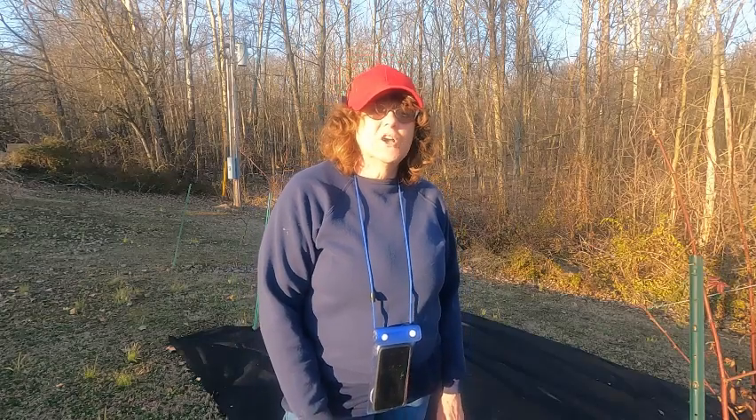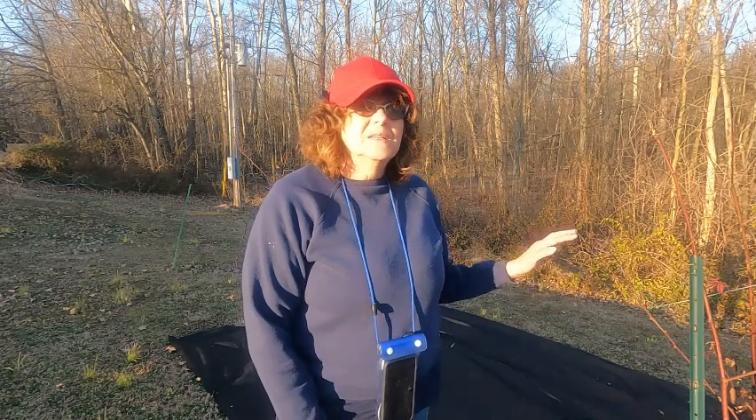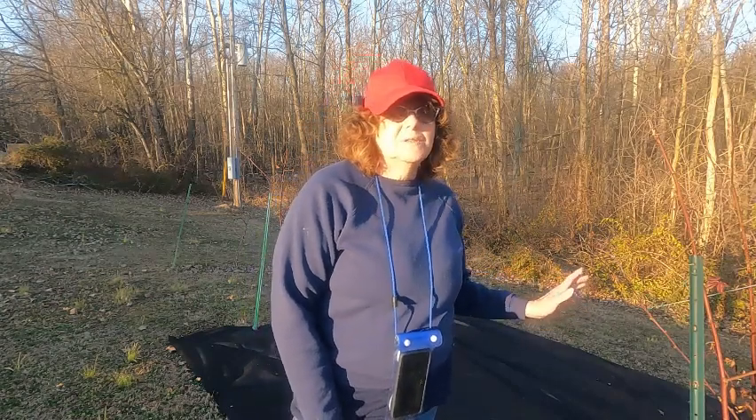Hello, welcome to Country Girl with Kathy Jarvis. Today we're talking about the blackberries. It's March and it's time — way past time — to get them ready for the summer.